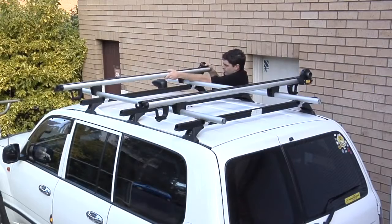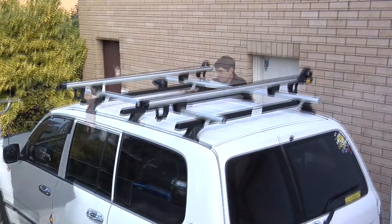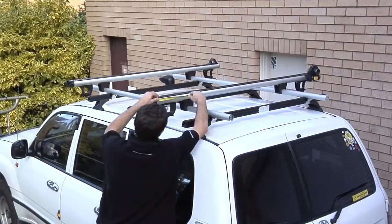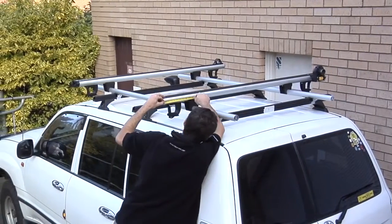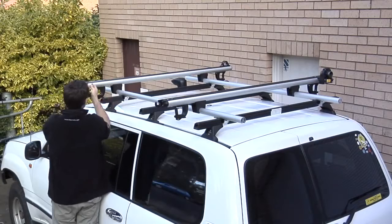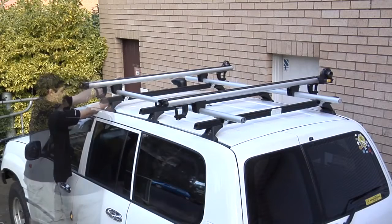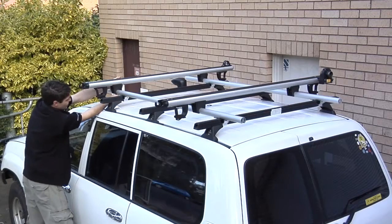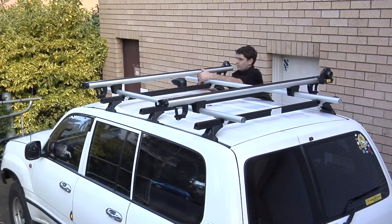Place the front top sliding crossbar onto the bridge supports, and make sure the overhang is the same from front to rear. Tighten the top sliding crossbar to the bridge supports. The reason for doing this is that once the boat is loaded, it will be central on the vehicle.